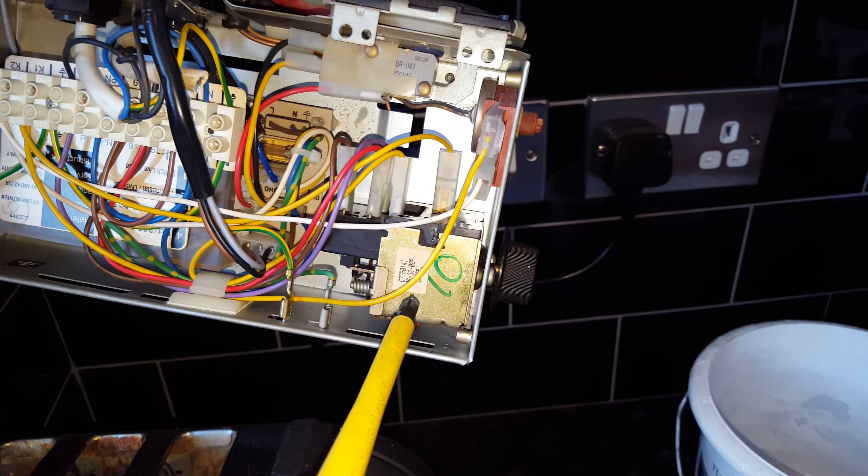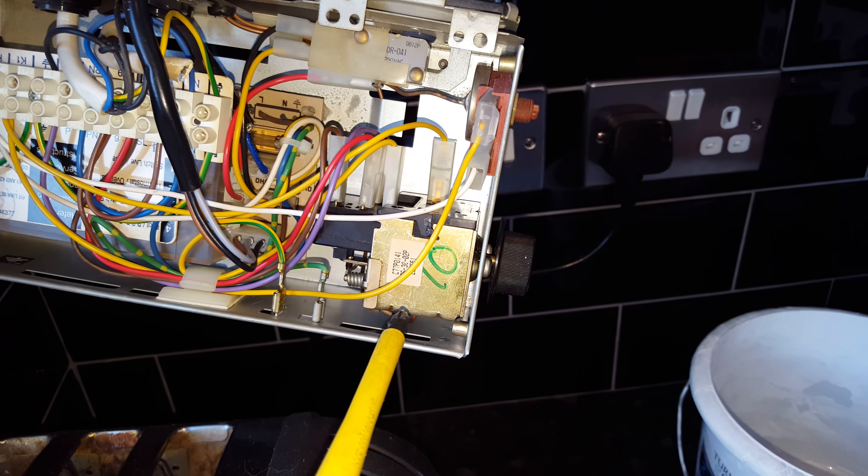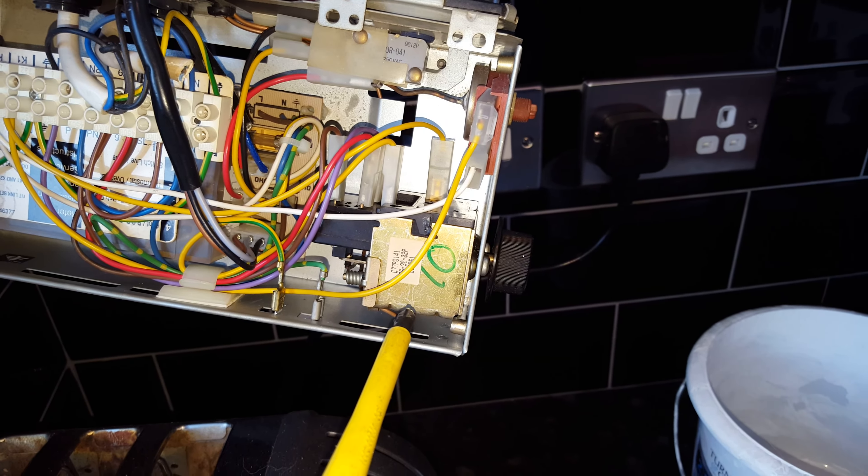You can also tell by the thermostat type - on this one it's got a pump over-run built in and it's quite big. If you have the other type, the thermostats are very small, and the PCB has two fuses on it. So there are two types of configuration of boards and thermostats.